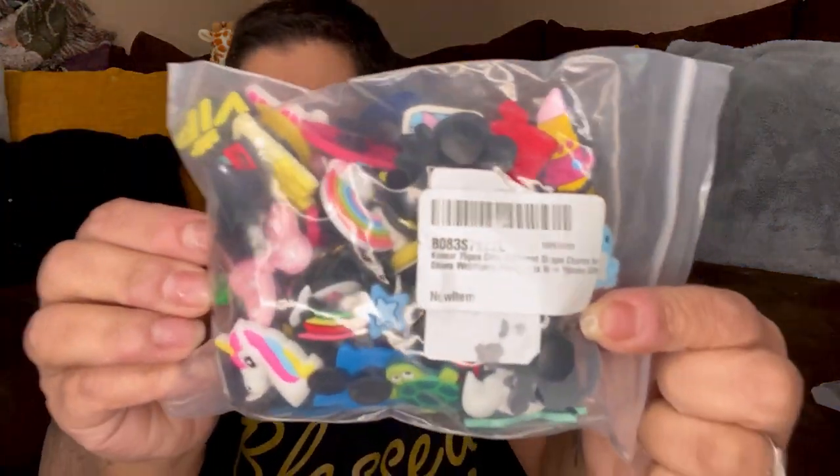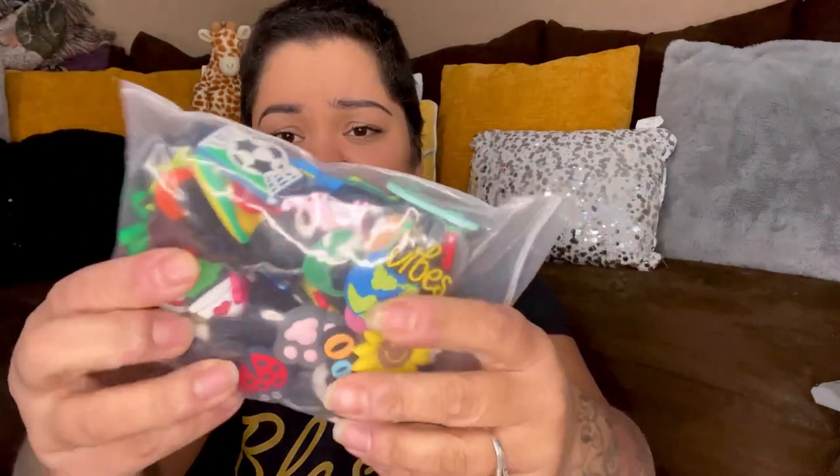These are 75-piece different shaped charms for shoes and wristbands. These are cute — 75-piece charms. I think this will be nice to put, since I started selling on Poshmark, like put in little gifts and stuff, or just to make the packaging look nicer. These will be cute to add in.